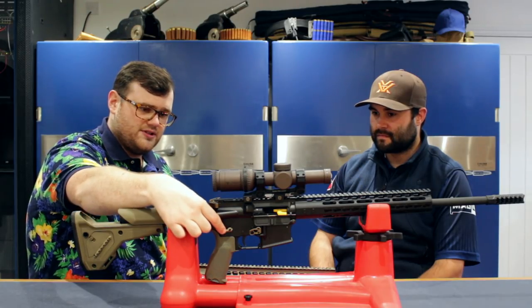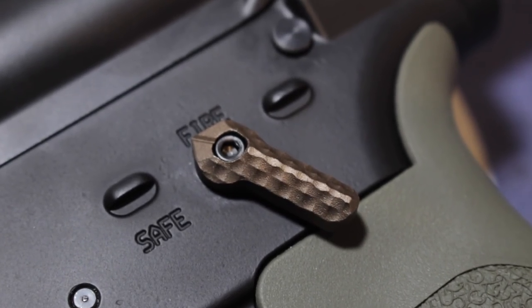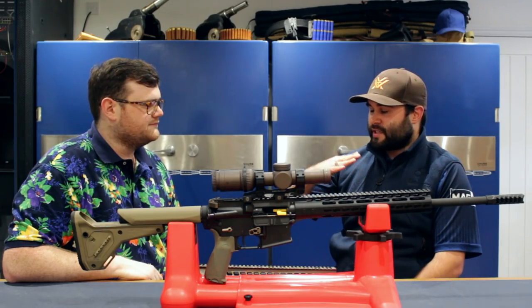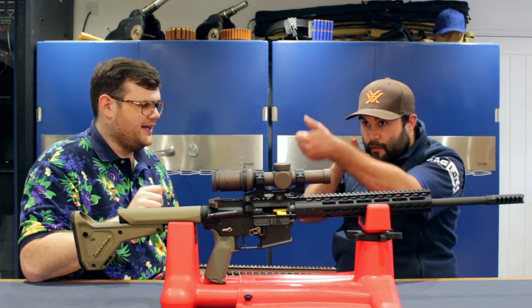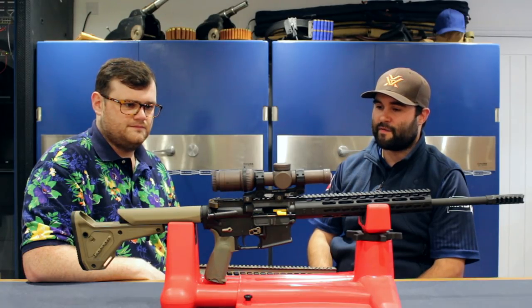Going a little lower, I've got an ambidextrous safety from Seekins Precision. I've gone for the 45-degree here because that short throw is great — reducing it from the 90-degree throw speeds it up and makes it more fluid. You're able to just click it off and straight onto target. Exactly — that makes a huge difference to the rifle, I can't fault going for one of those.